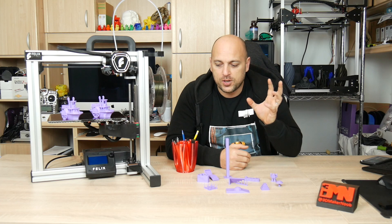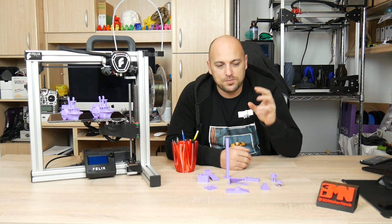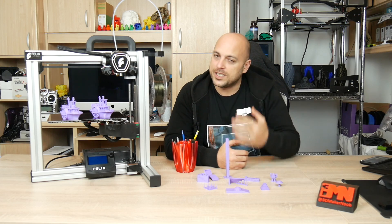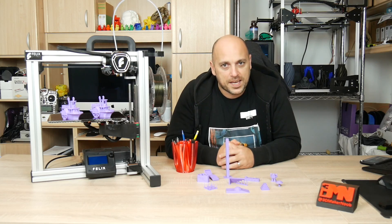This won't be a full review because I only had about a week and a half to two weeks to play with it. It's more like going to be an initial thoughts and an introduction to the printer, and I'll explain why in a bit. But first let's talk about specifications.